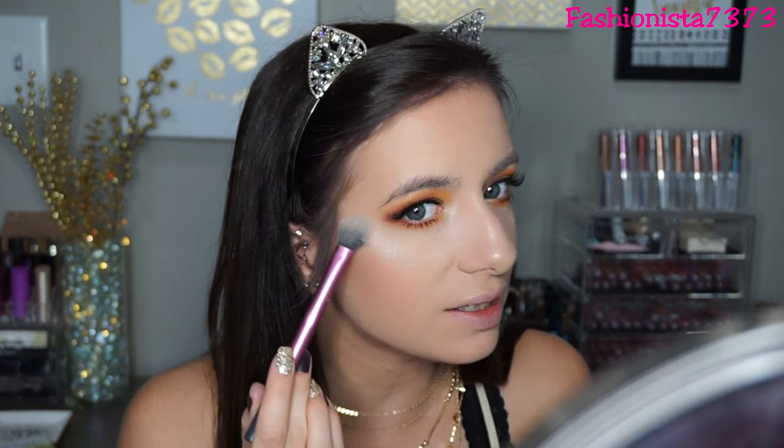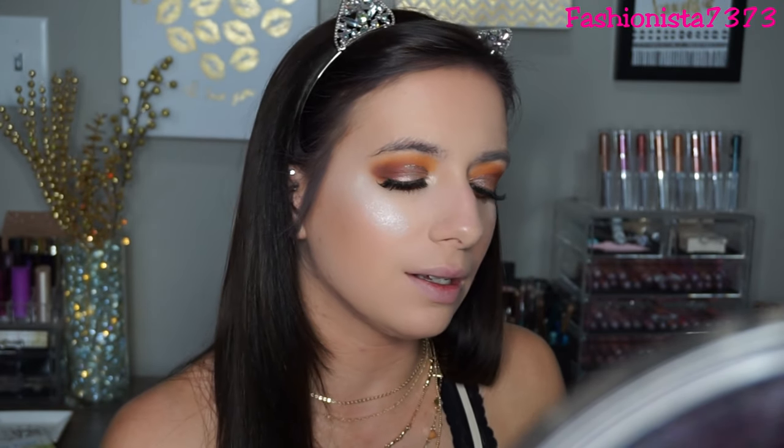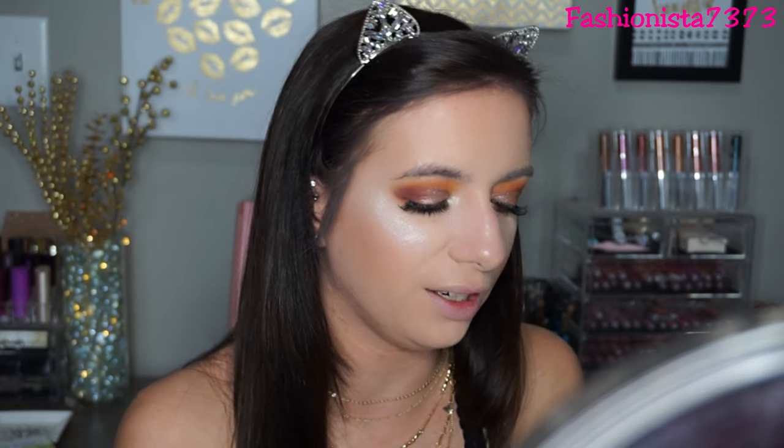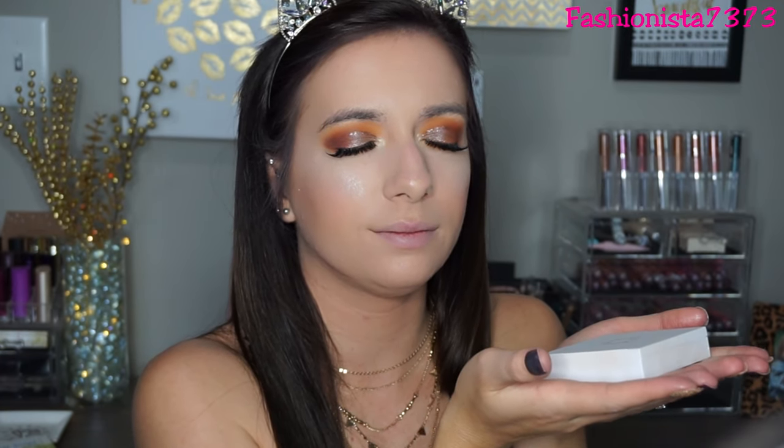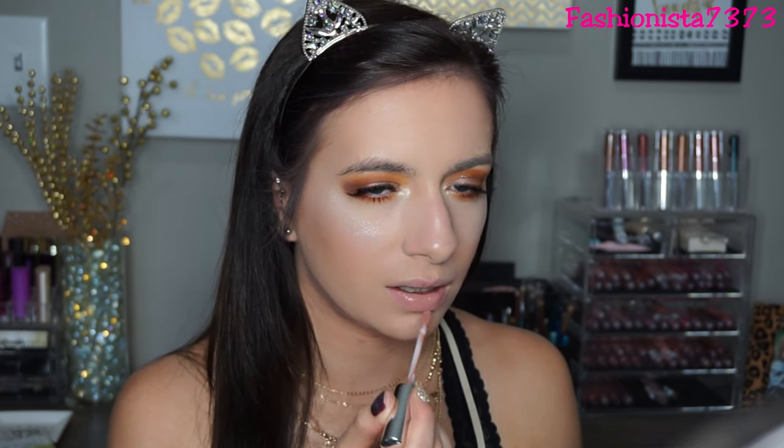For highlight I want to be poppin' tonight, so I'm using the OFRA x NikkieTutorials Highlight in Glazed Donuts - my favorite highlight of all time. I'm obsessed. Look at that shine, oh my god - we should just take a moment to love this highlight. For lips I'm going into the ColourPop Ultra Matte Lip in Midi, my favorite neutral lip color. It's like your lips but better.